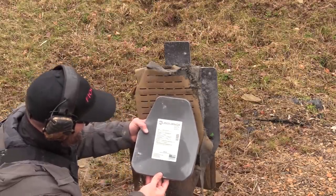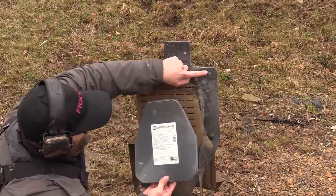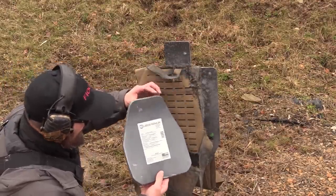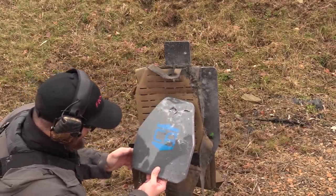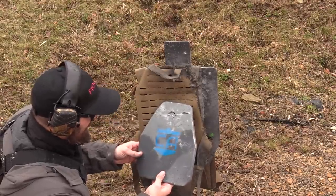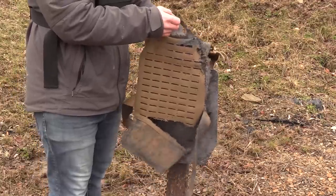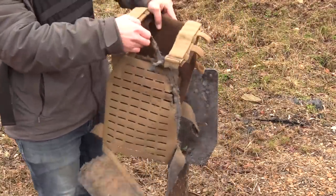Nothing through the armor, guys. I didn't get every single round on the steel, but you can see we got a fair amount on it and there was no failure on the plate. This thing will take more than you can dish out as far as armor capability is concerned. I don't think we need to send that out to Patreon — we're just going to call that one done.